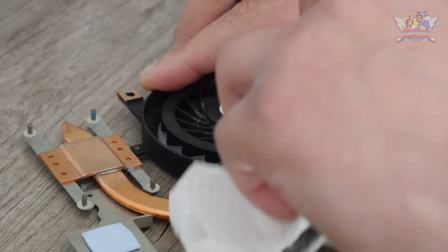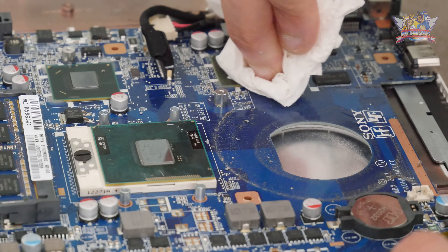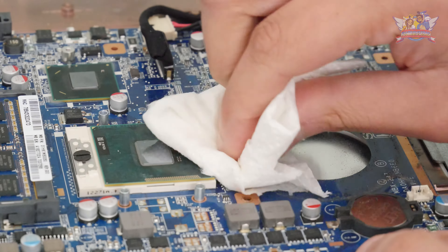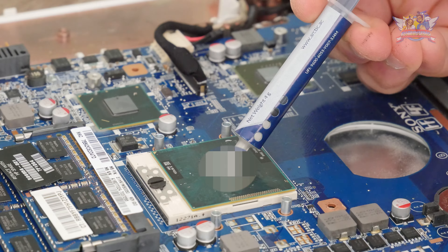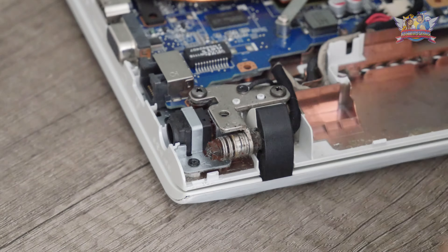Then I remove the old cooler paste from both copper channel guides. Coming back to the motherboard, I remove the old paste here as well with tissue and alcohol, and I clean up that leftover dirt. I put on fresh paste back on these components, and I'm finished here.